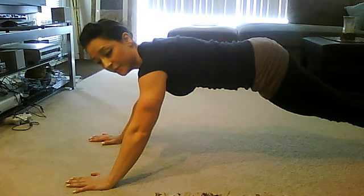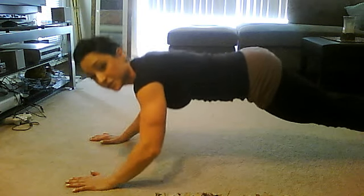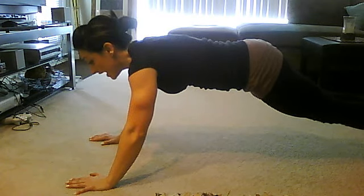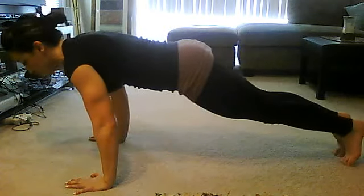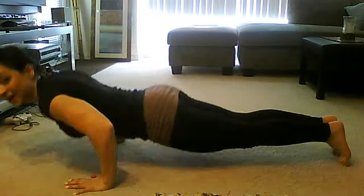Now what I want you to do is walk your feet back slightly and push more forward, straight up. You're going straight up, but your hands are in front of your shoulders — straight up — hitting your shoulders and your upper pec.